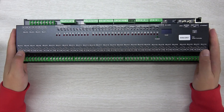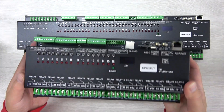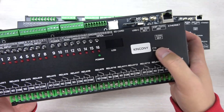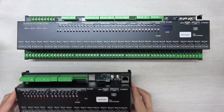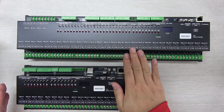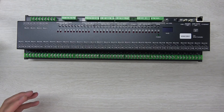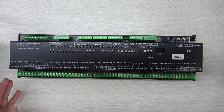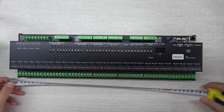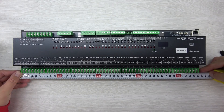It's very big and we can compare it with another controller. You can see this is the Kinkone F16, a 16-channel relay board. You can see the size is bigger, and let's look at the size for comparison.